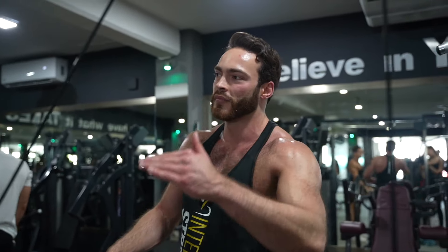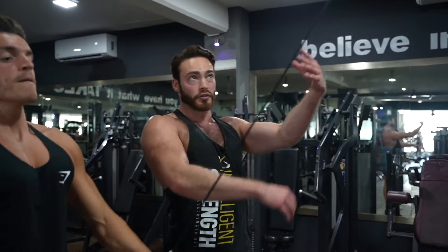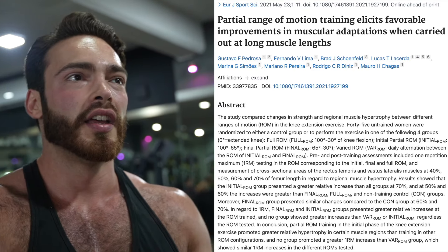If you do only a normal pullover, you only get one or the other. Because if you stay standing upright like this, you don't have that good stretch.